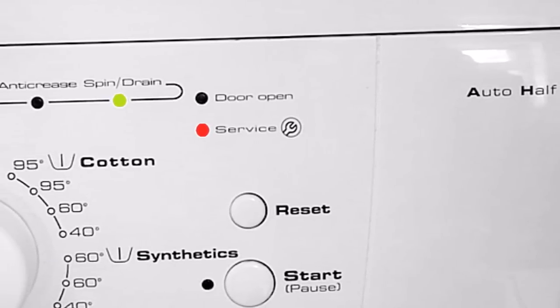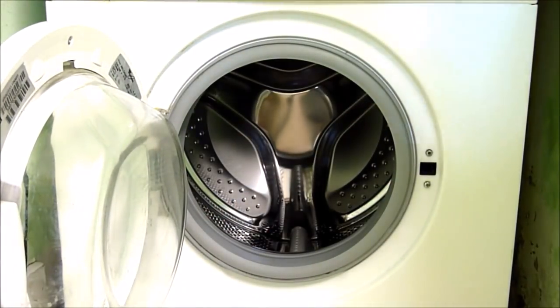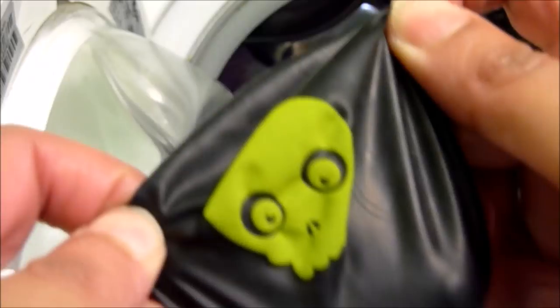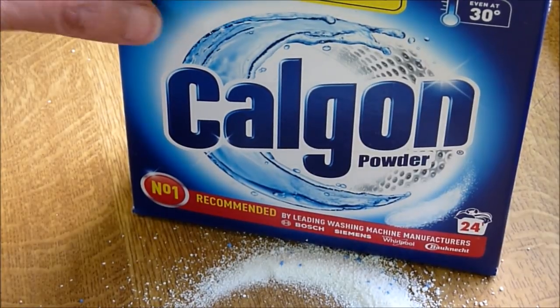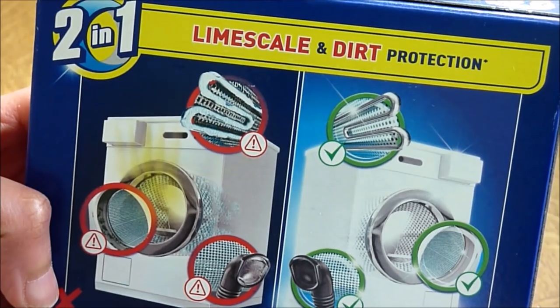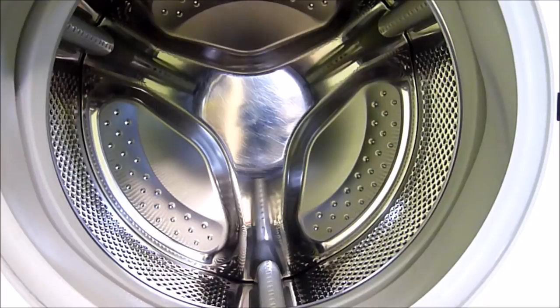Now I'm going to run the washing machine as normal. Just make sure before you put any clothes in the washing machine to check the pockets for any foreign objects. I'm going to use Calgon, which removes limescale from the washing machine — washing machines live longer with Calgon.